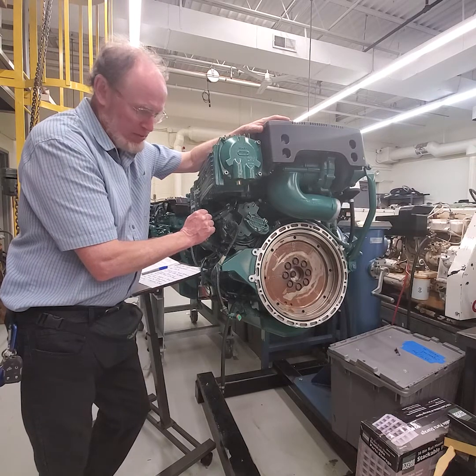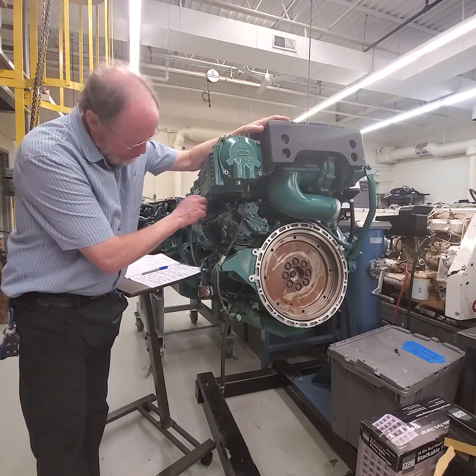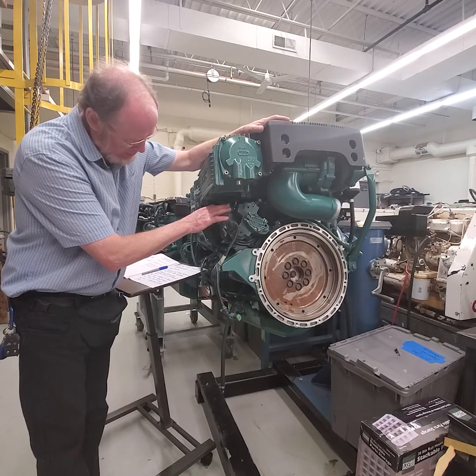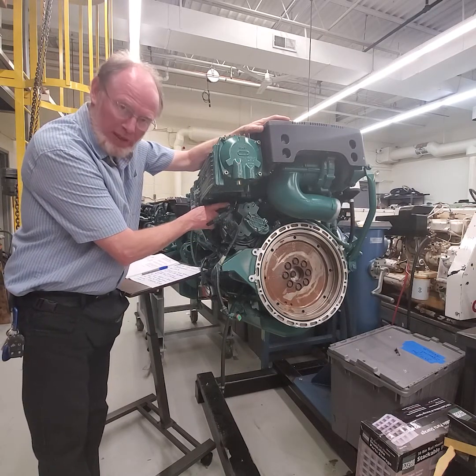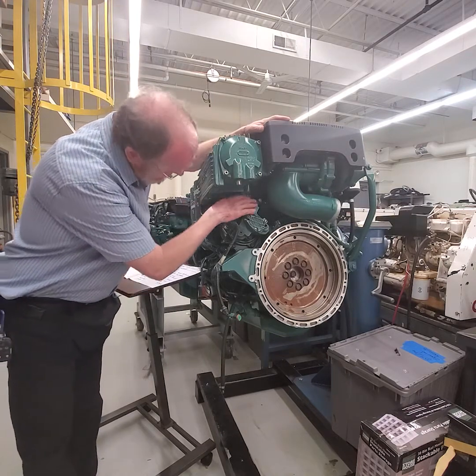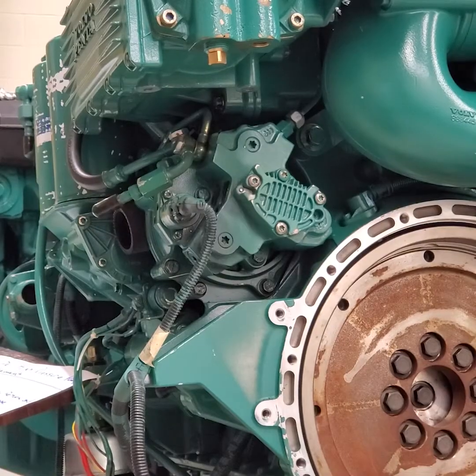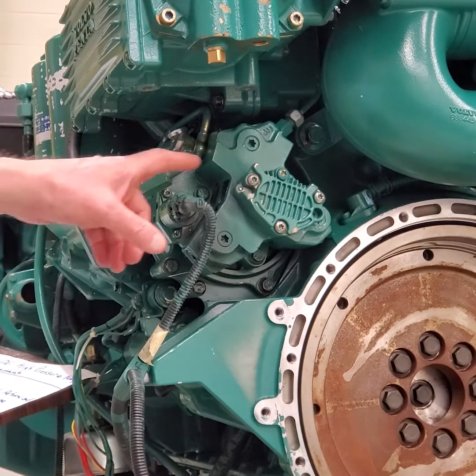We have a few connections that we have to deal with first. We have the fuel return line here — you have to take that off — your fuel pickup that comes from the filter in the front of the engine, and then on the back side over here we're going to have the high pressure pump.